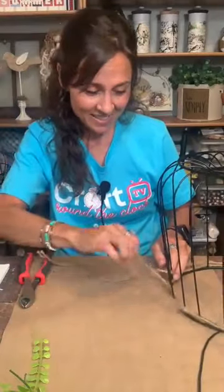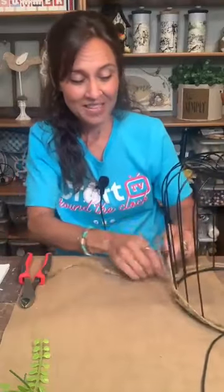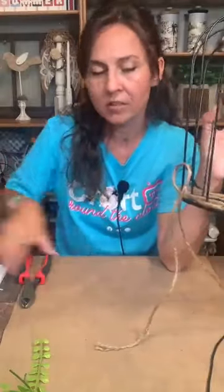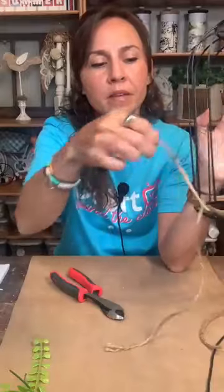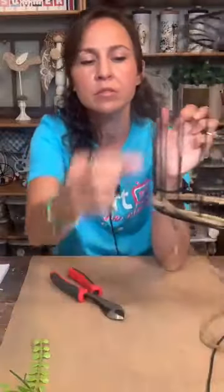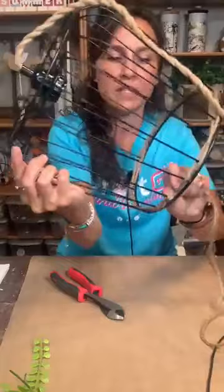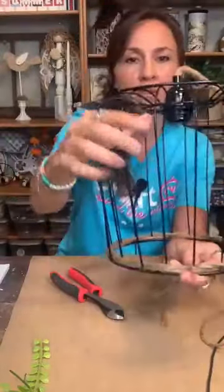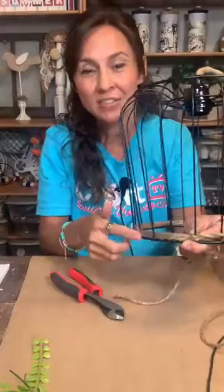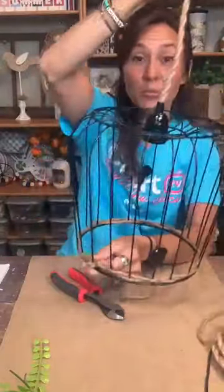When I got to the end, I tied it — my husband told me I needed to do a square knot so it doesn't come undone, and I realized I've been doing square knots all along without knowing the name! I made sure to tie the knot on the inside so it doesn't show on the outside. Then I did about four more rows all the way around the bottom — it just gives it a natural element that ties in the rope at the top.